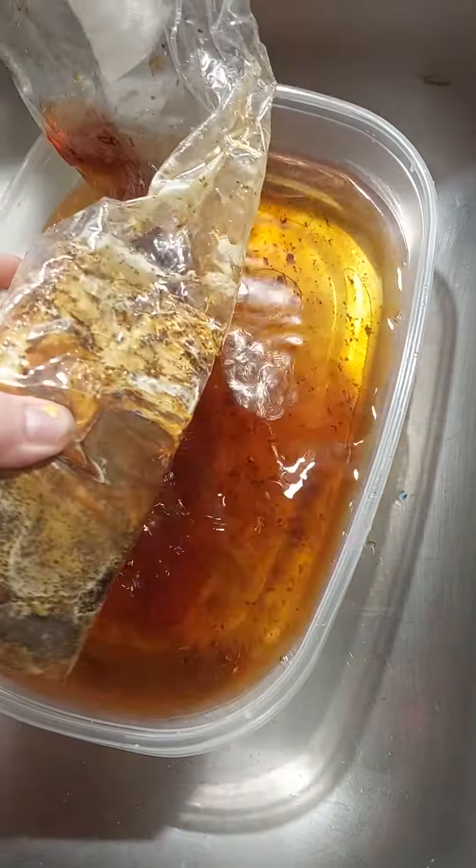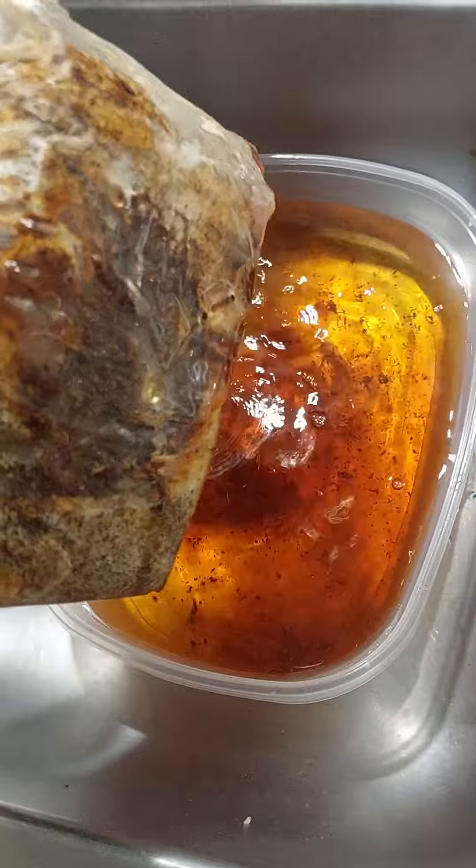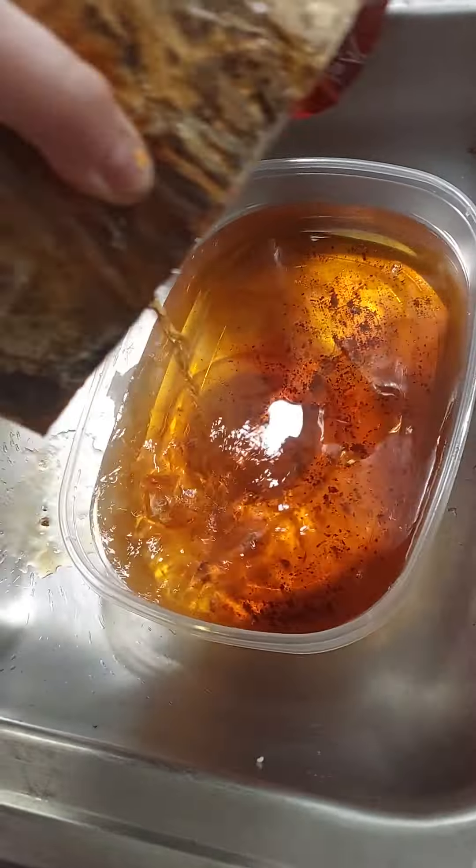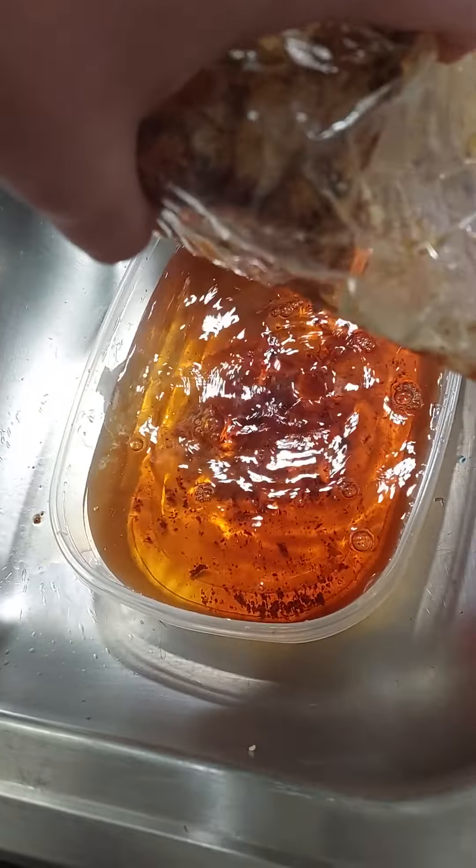I'm really upset that I didn't record that because it was so satisfying. Alright, so it says shake off the excess water. I feel like so many spores is going to waste.